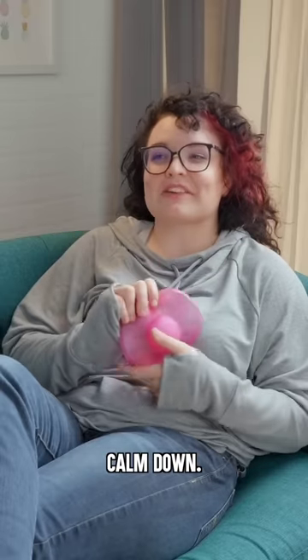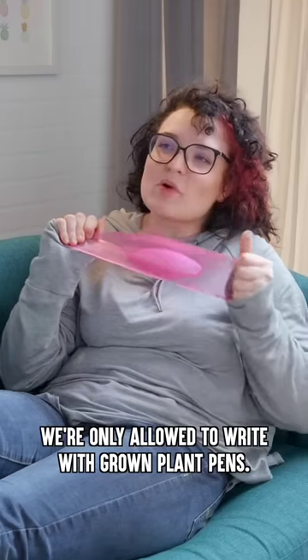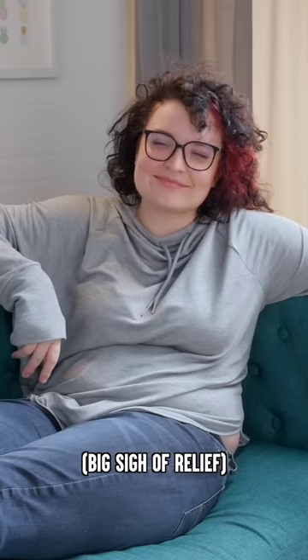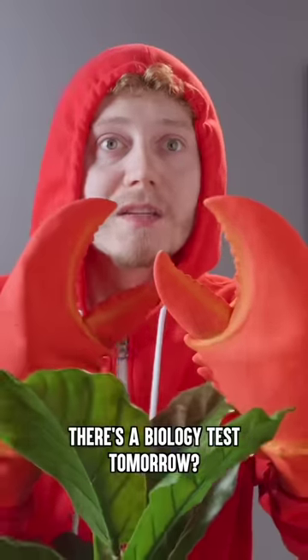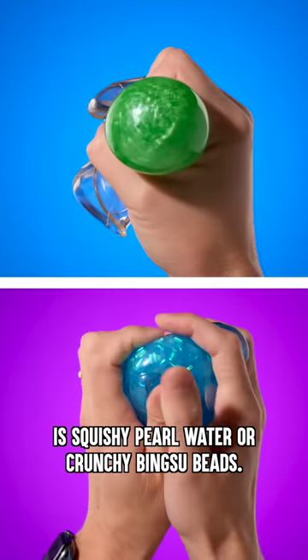I'm so anxious about this test. What if I fail? Calm down, it's gonna be okay. I was wondering how you were staying so calm for the biology test. There's a biology test? Mr. Smith is such a tough teacher. We're only allowed to write with grown plant pens. My plant pen hasn't sprouted yet. Well, what am I gonna do? Relax. I suppose it could be worse — we could have crab hands. There's a biology test tomorrow? Oh my god! Pass around the stress relief and play with Oddball's flyers. They're part stress ball and part indoor toy. Within each soaring saucer is squishy pearl water or crunchy bingsu beads.